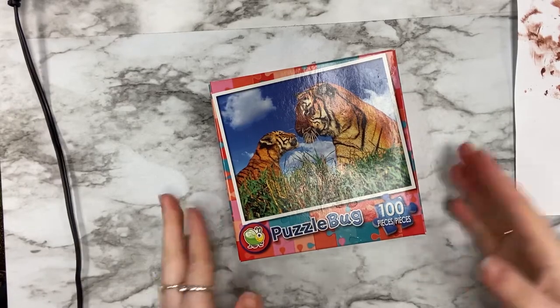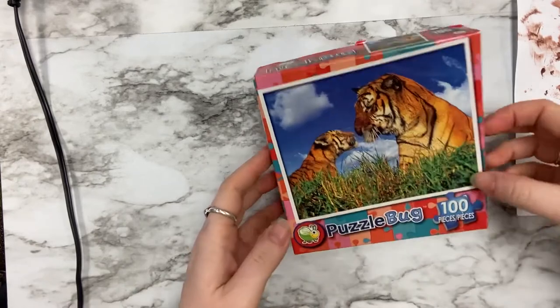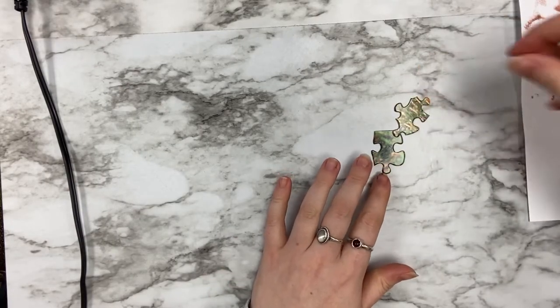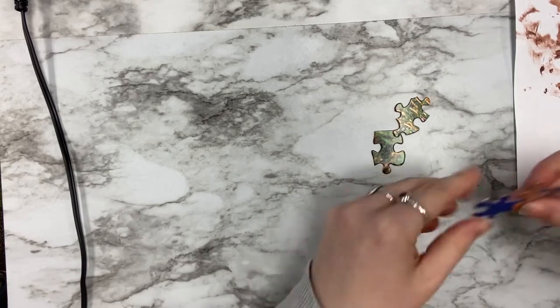First, begin sorting through your puzzle and find three pieces you think will fit the silhouette of a reindeer. I chose a thicker rectangular piece for the head and long and skinnier pieces for the antlers.